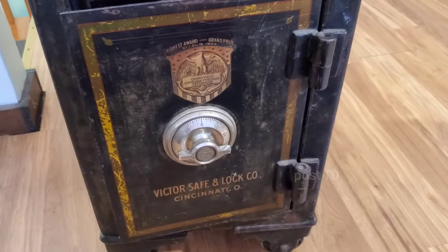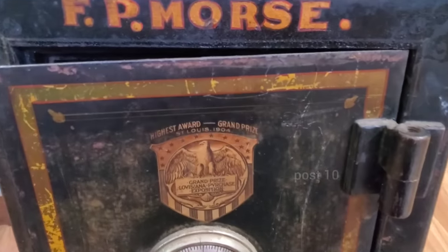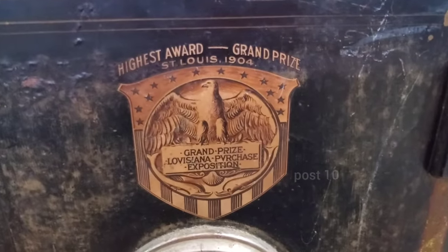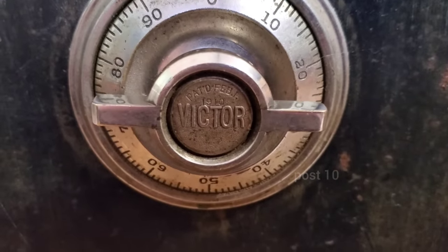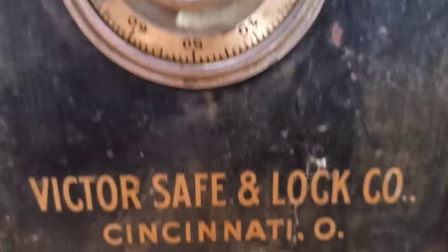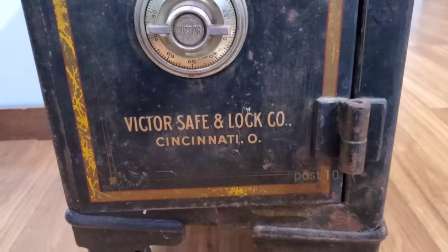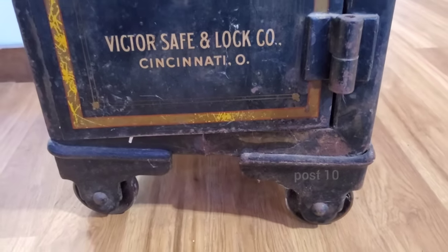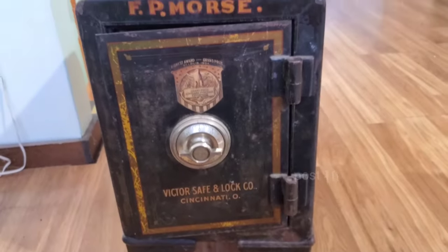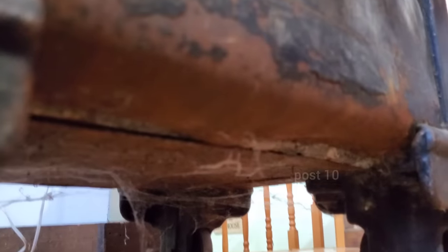Luckily I know exactly how a combination lock works so I would know what the little clicks mean, but we don't have to do that today. It's a really nice antique safe — 1904, says on the dial 'Victor 1910.' The paint is not bad for being this old. It weighs an absolute ton — had to use a hand truck to get it into my vehicle. Not much rust, just a little bit underneath it.